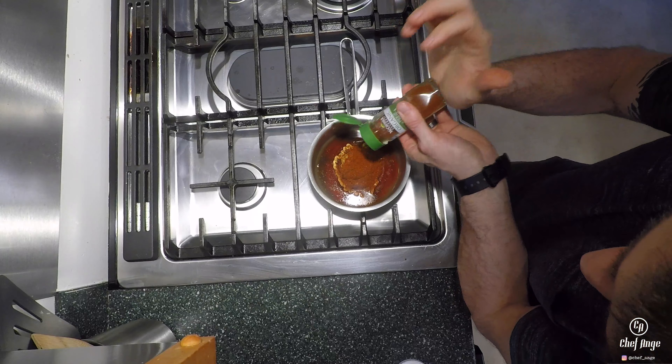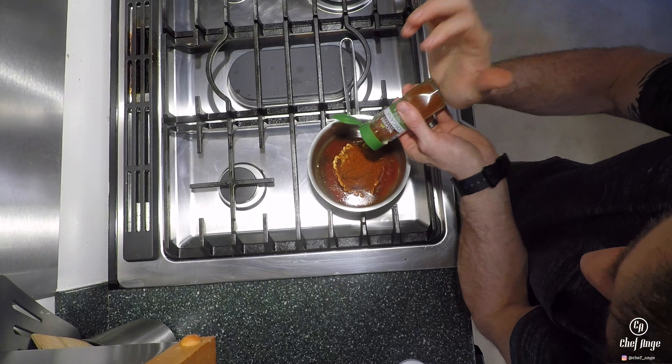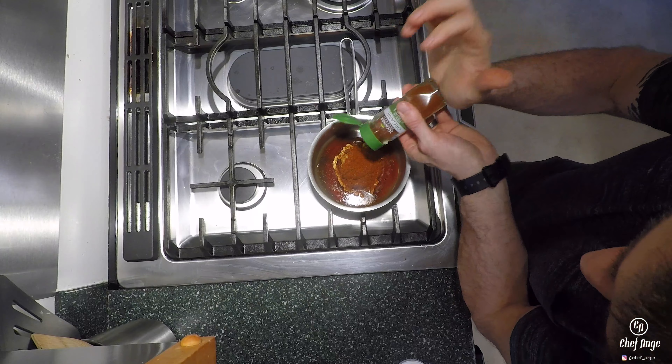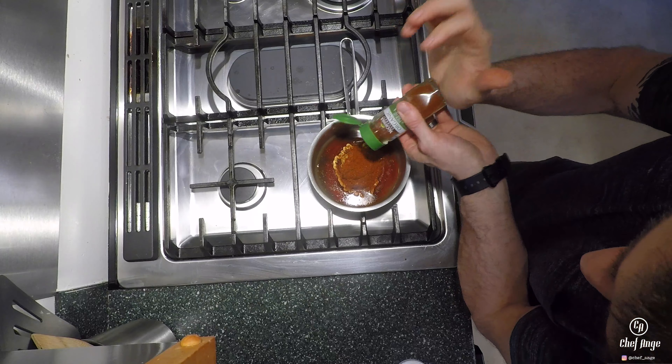For barbecue chicken, I really like chicken leg quarters. Chicken leg quarters are a thigh with the drumstick attached. You can make this recipe with just thighs, just drumsticks, or even with a chicken breast — but any bone-in, skin-on chicken cut is going to be really great for this recipe.